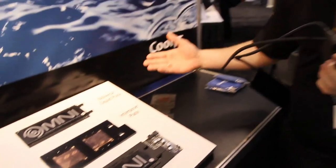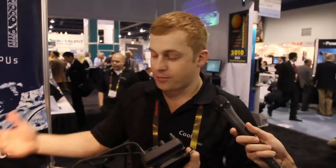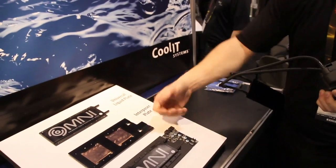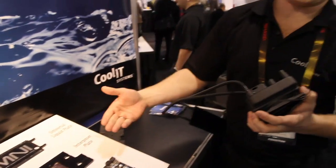Six months goes by, three months goes by — whatever time period you're looking at upgrading your video card. Take this off, remove your interposer plate, put on the new one and put it back together. You've now liquid cooled that graphics card without disassembling the loop, and you're up and running.